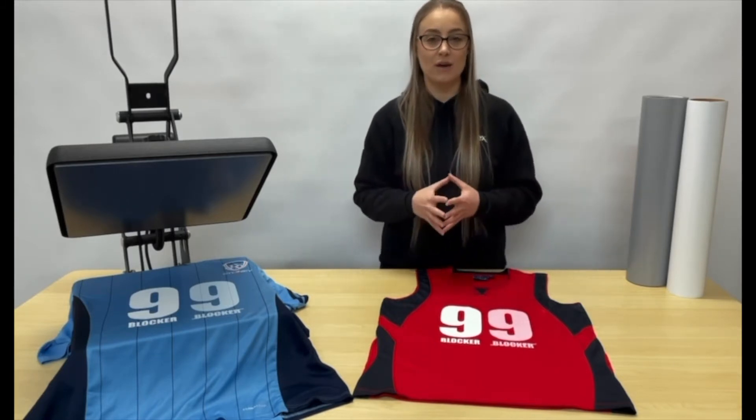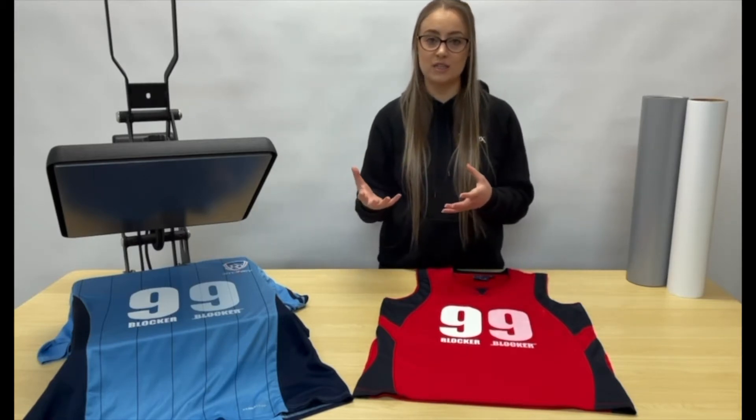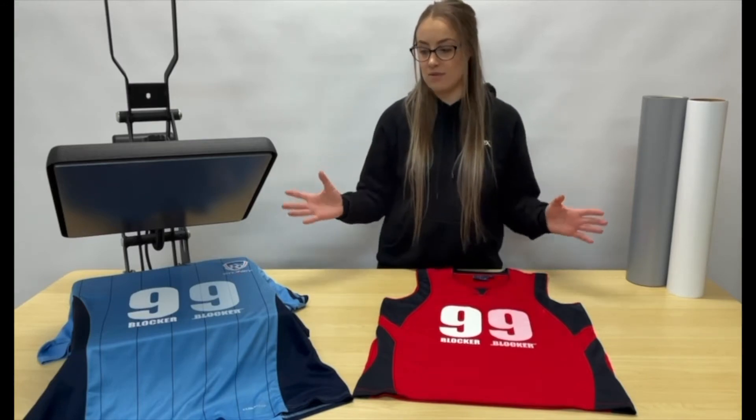It really depends on what kind of fabric you're using and what the base colour is. But overall, dye migration is the change of appearance in your transfer — whether it's a single colour or a printed transfer — from the dyes in the fabric underneath.